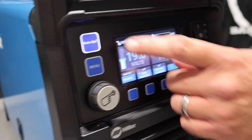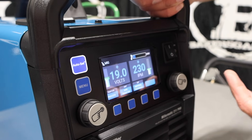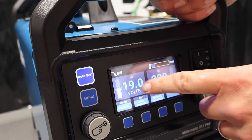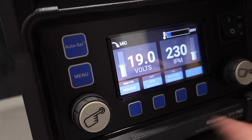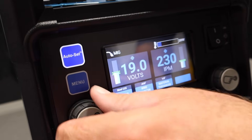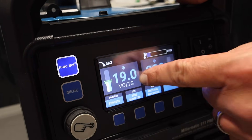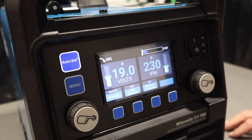On the front of the machine, we've got Auto Set and Menu. Auto Set — if you're not familiar — you tell it what gas, what wire size, what material thickness, and it spits out parameters: voltage and wire feed speed. If you turn Auto Set off, it goes into manual mode so you can adjust manually. But even in Auto Set, you can still adjust — you can see how it gets out of the green area and then comes back down to the prime target setting. This screen is all new and updated — very cool.